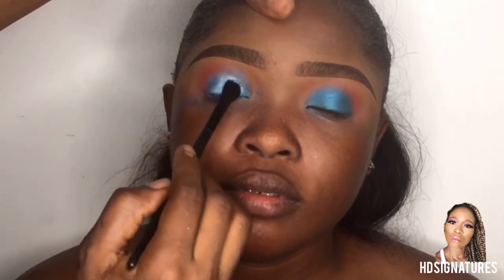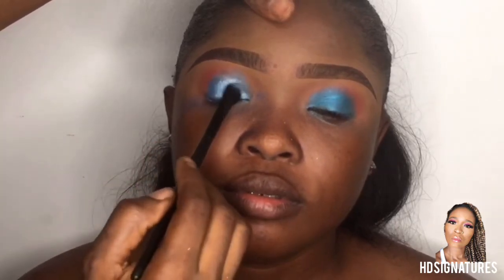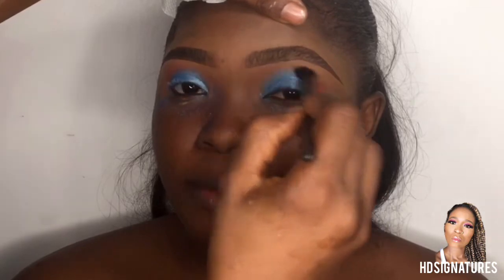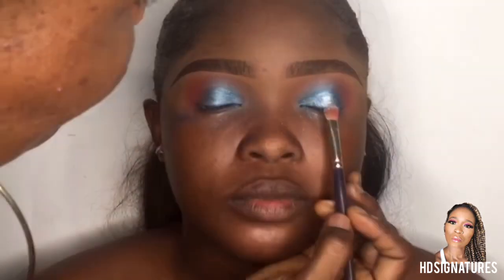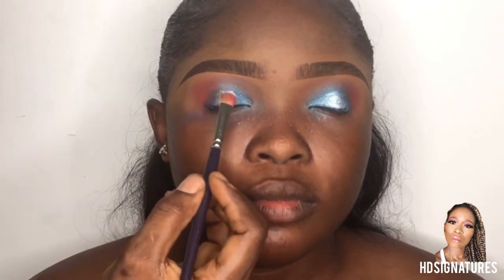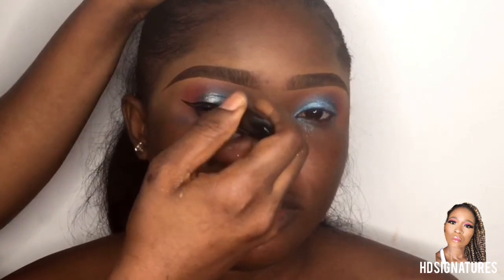I'm going to be showing you guys a traditional makeup look on this model — she's going to be wearing a traditional makeup look for a Nigerian bride. Please keep watching, and don't forget to subscribe to my channel. If you need an expert in gele tying and you're in Nigeria, follow Gillie by underscore My Ma. Also check out Amber Photography — I'll leave details on the screen for your big day. I'll also be leaving all the product details used in this video down below.